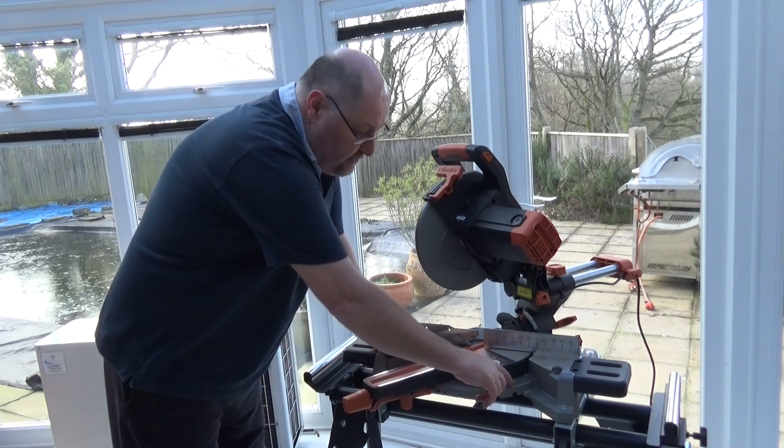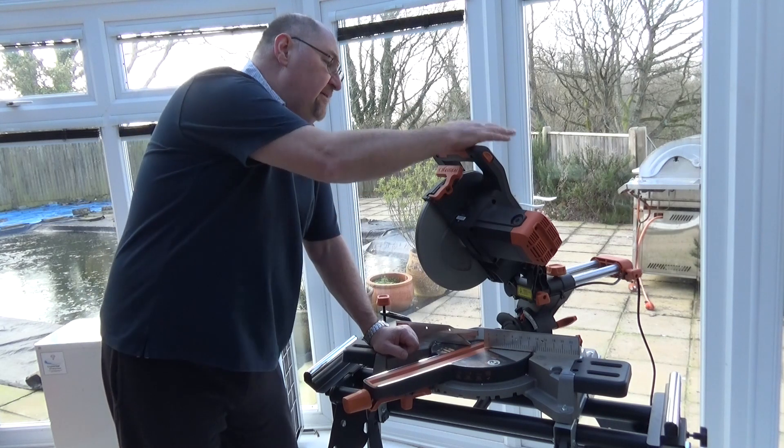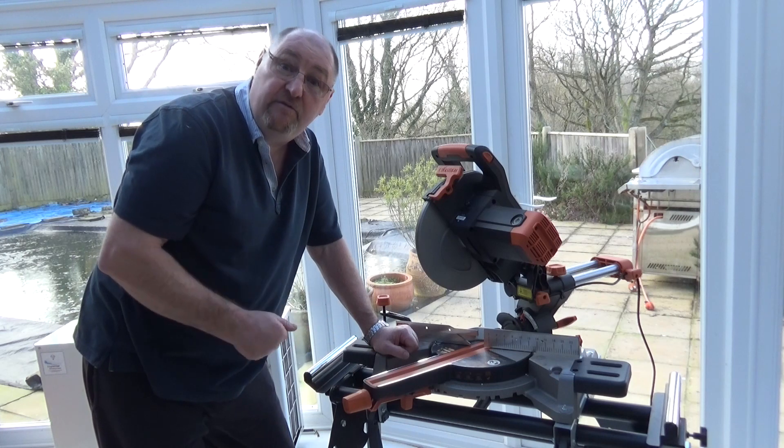31.6 degrees is marked on the protractor at the bottom for cutting cornice. And there's another feature on the bevel which I'll show you in a minute — it makes cutting cornice very easy if you're a kitchen fitter or furniture maker.